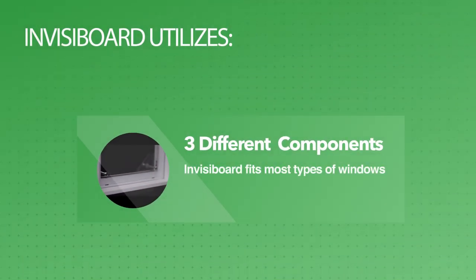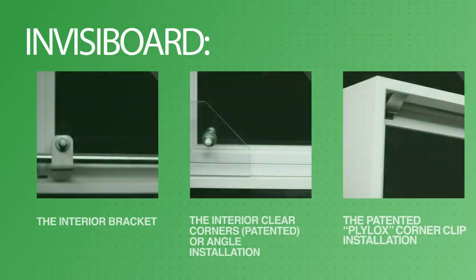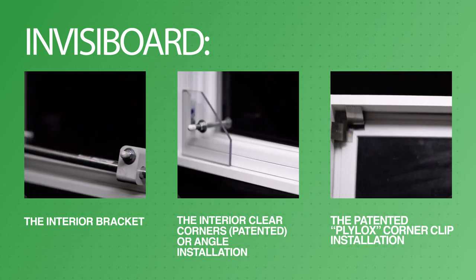The InvisiBoard system utilizes three simple components to fit most types of windows: the interior bracket, the interior clear corners or angle installation, and the patented ply locks corner clip installation.